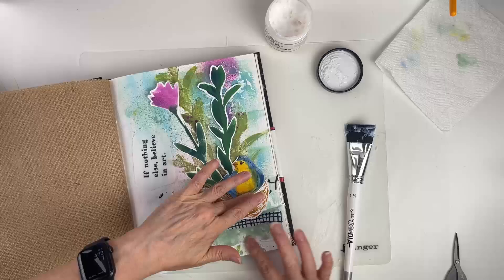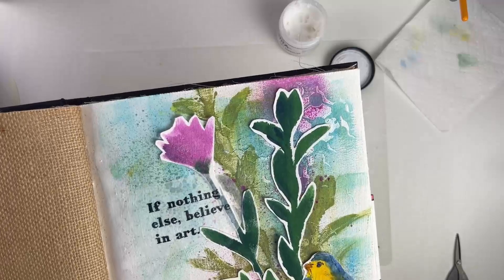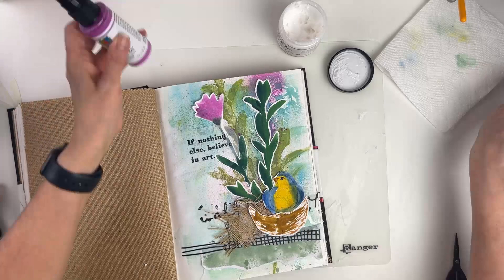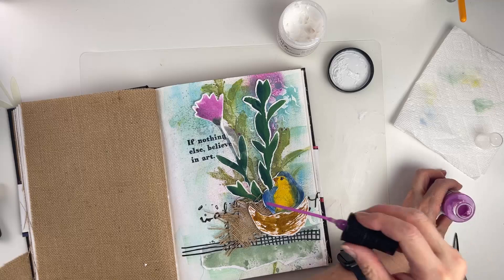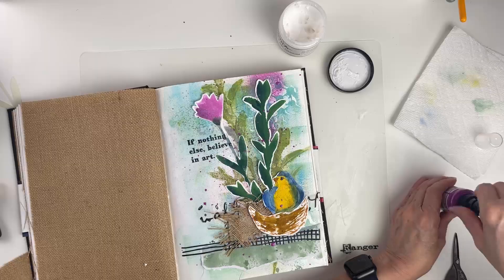That looks good — the words are in. Let's bring it up close so you can get a good look. For the finishing touch, we're going to add some drips of gloss spray. I'll shake up the orchid bottle, remove the top, and just tap it so little flecks of paint go onto the page.